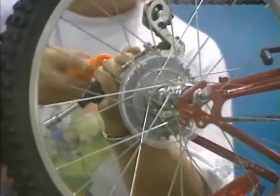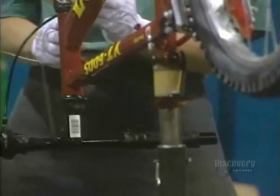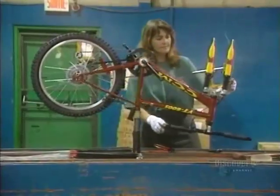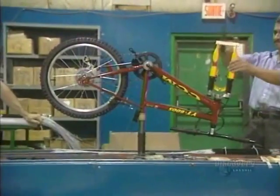Set upside down, the bicycle circulates from one workshop to another where they will install the last mechanical parts. These accessories are not made here. The handlebars, the pedals, the fork, the brake, and chain mechanisms are all installed manually.